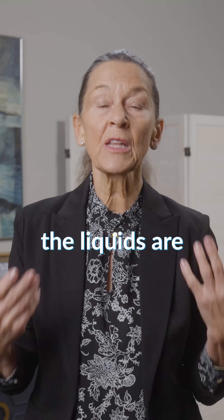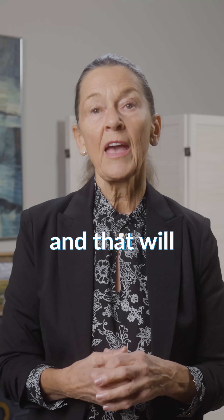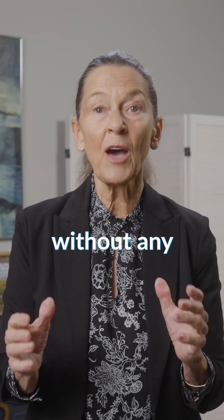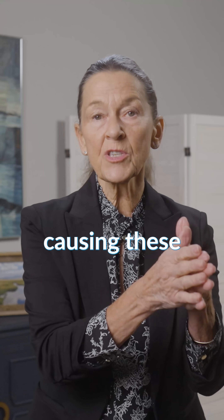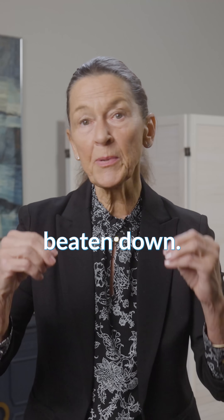If you're using my complete mouth care system, the liquids are going to be swished in and out between your teeth, and that will do the flossing without any risk of causing these high points between your teeth to get beaten down.